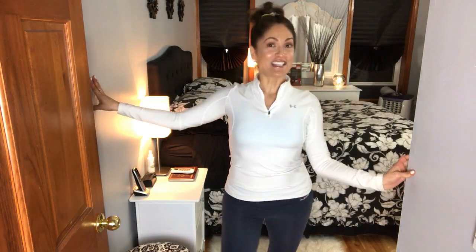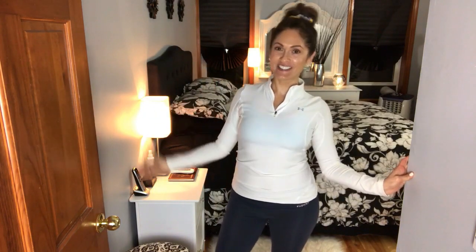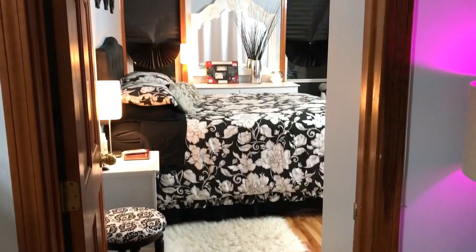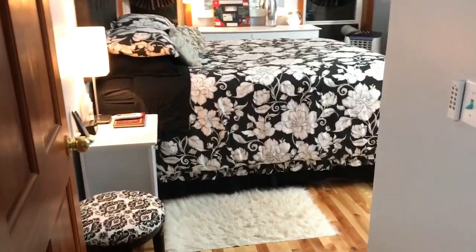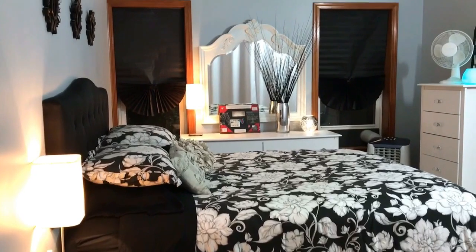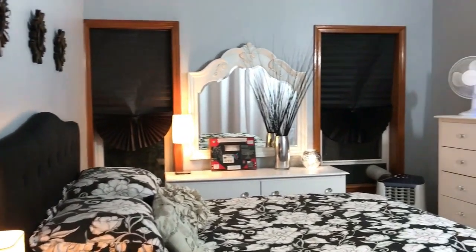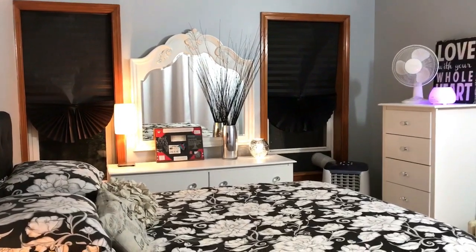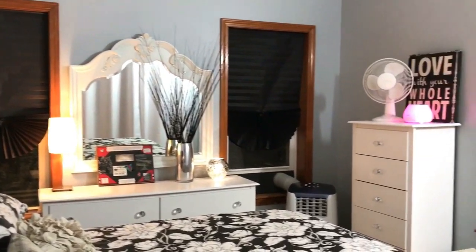Hi guys, today I am finally filming a bedroom tour. I know you guys have been asking me ever since I moved in here over a year ago, like 16 months ago, so this is it. I'm living in a rental right now, so there's a lot of different things that I would do differently if I owned this place.